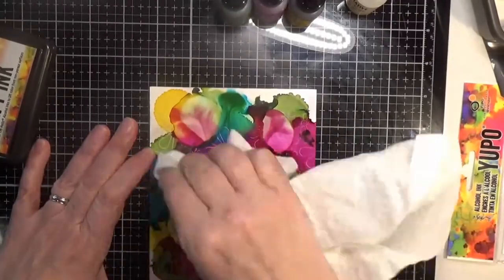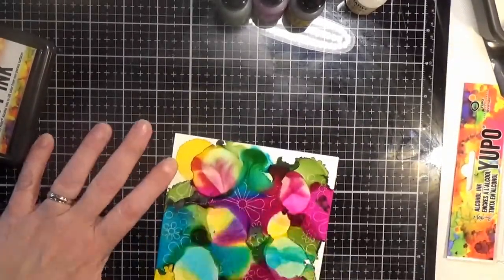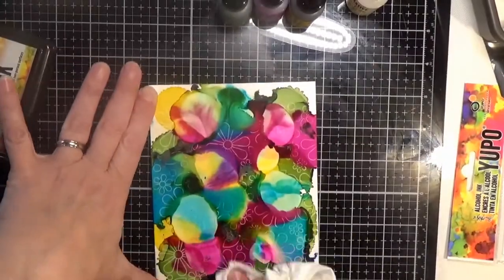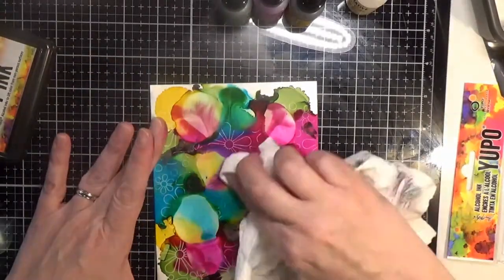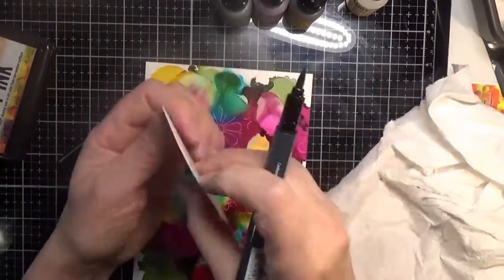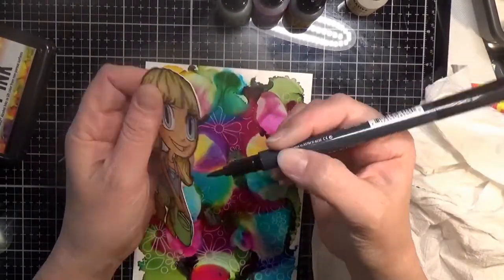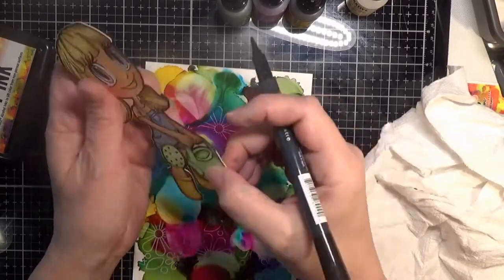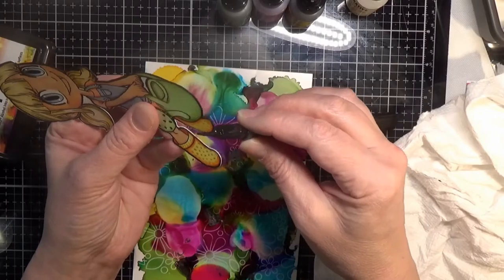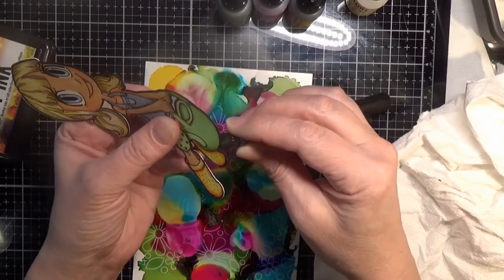After that dries, you just take a paper towel and buff it, and then you can see those lines from the stamp. I think it turned out super cute even with the little void areas — I still think it looks great. My image I cut out on my Brother ScanNCut.